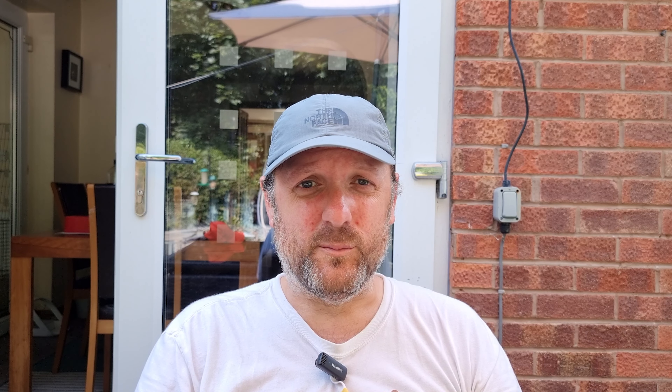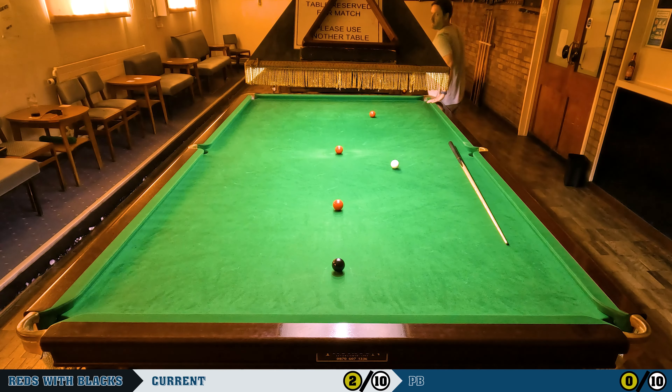Well, not such a great start for me, but still time to redeem myself. Once you've finished from the left-hand side of the table, you simply set the balls up again and do the same thing with the cue ball on the right-hand side of the table. Let's see how I get on from this side.